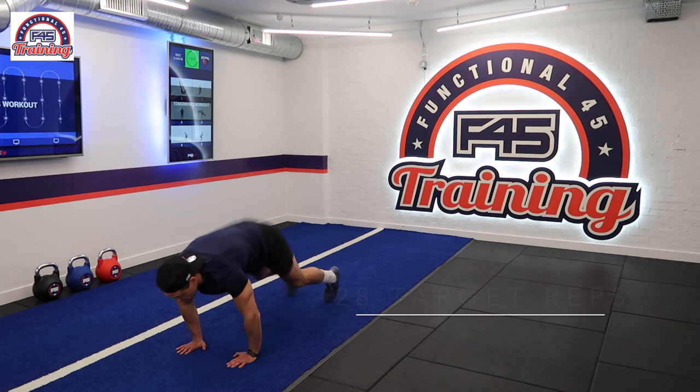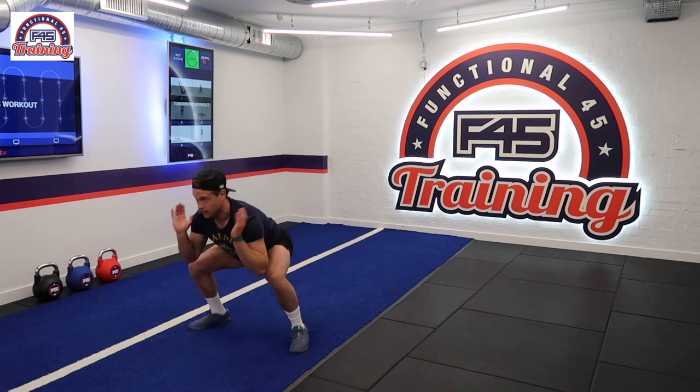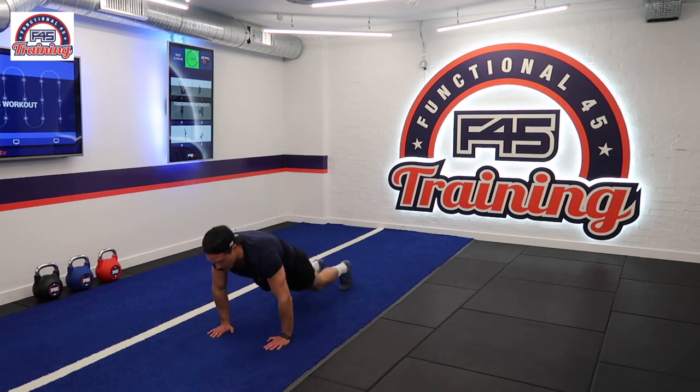Station number one, we have our spools. We need to make sure that we are landing on our heels, and when we bring our elbows up, they need to come above our knees, keeping our chest nice and open.